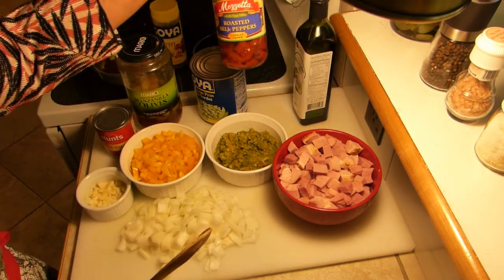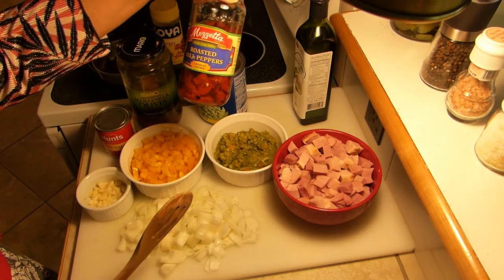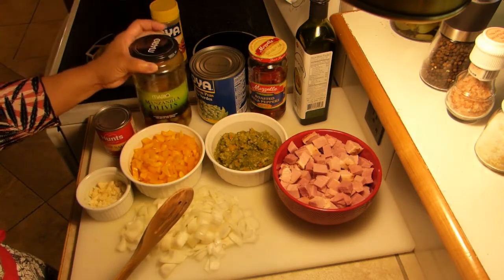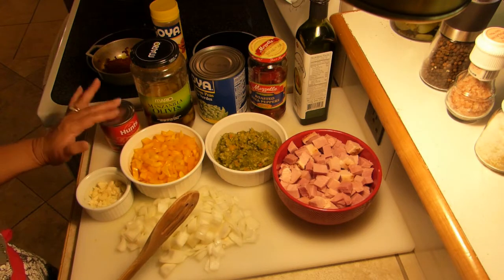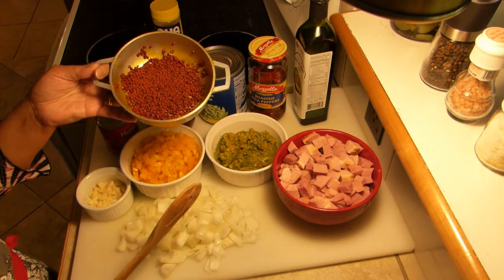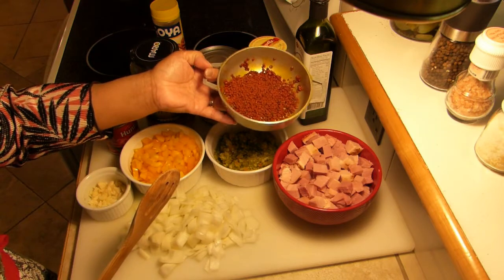This is optional: if you have roasted bell pepper you can add it if you want, or you could simply eliminate that. I also have some olives and some tomato sauce here — we're gonna need some of that.